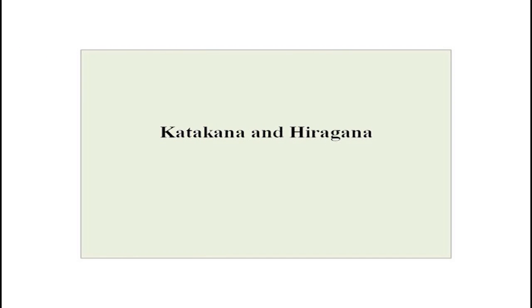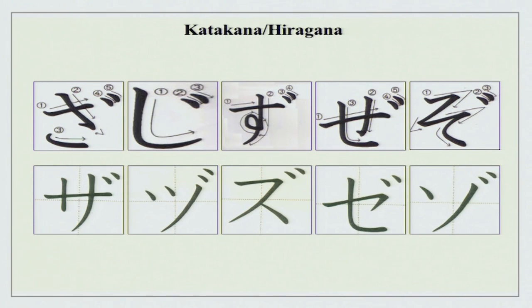There is a section comparing hiragana and katakana together. Writing on graph paper makes characters more proportionate and easier to memorize. Hiragana characters are cursive; katakana characters are angular.